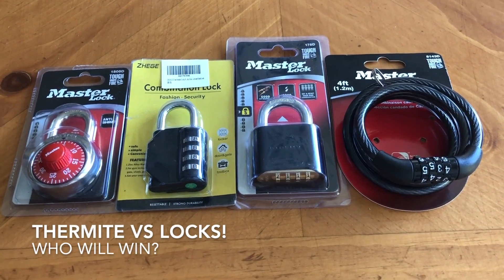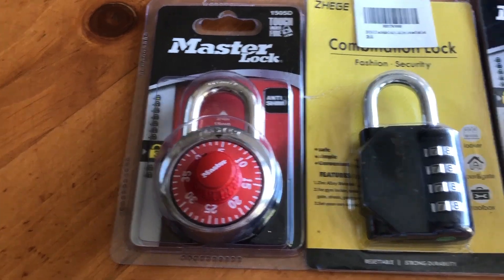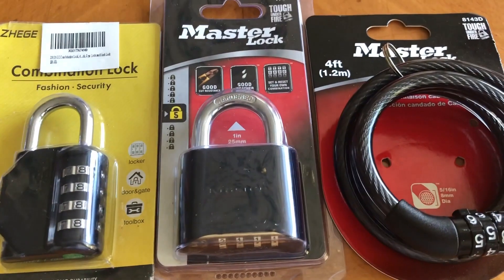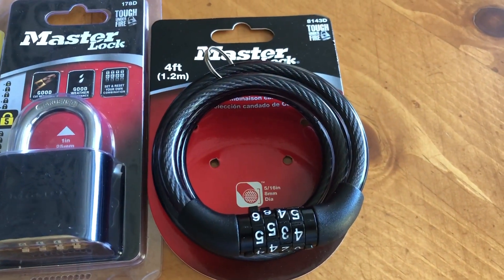In front of me are the four locks I'll be testing today. They are a master lock for school lockers, a Chinese branded combination lock, a master lock combination lock, and a master lock cable lock for bicycles.